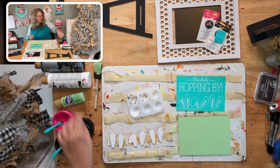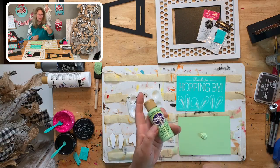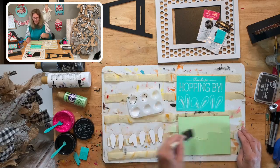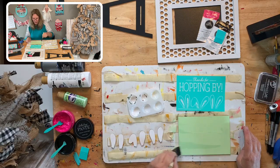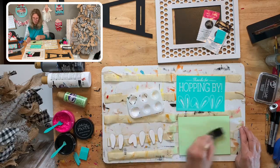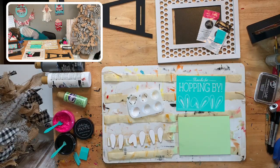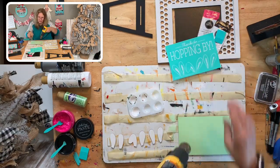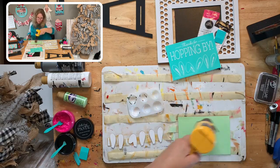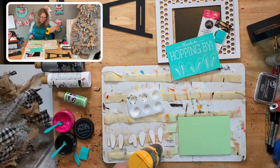Second coat of white, getting all smoothed out, then a second coat of pistachio mint. This is an older color — you could use any color you want. Aloe would be fun too. This just reminds me of spring and I think it's going to look super cute in the white frame. I almost used berry chalk paste — that would be cute — but I really wanted green. Make sure you don't get the transfer hot with the heat gun because it will melt.